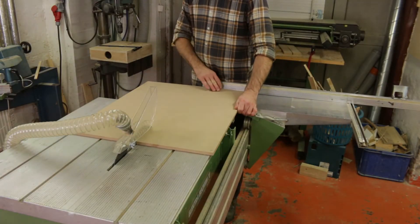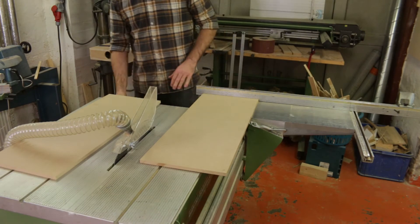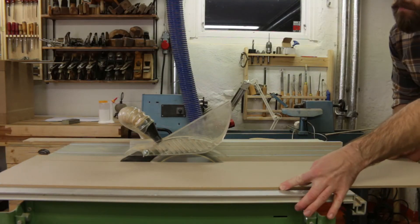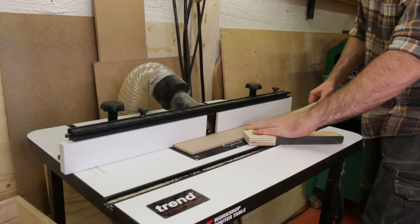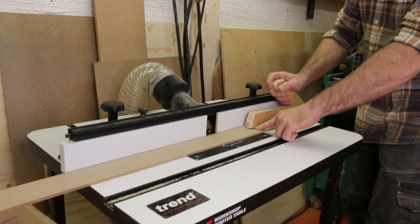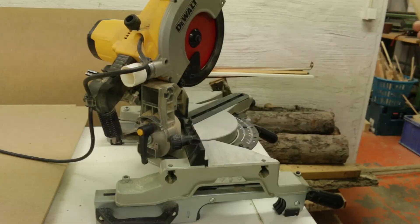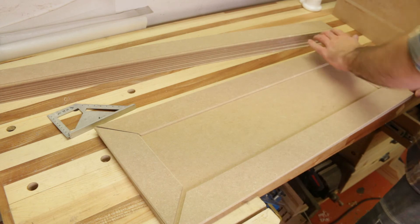For each drawer I made a drawer front out of a 12mm MDF board — this is probably the most tricky part, fitting every front individually to each drawer. I cut out strips from 6mm MDF board to make the mirror frames on the fronts, chamfered all the edges in the router, used the miter saw to cut the 45-degree angles, and test fitted them on each front before gluing and nailing them in place.